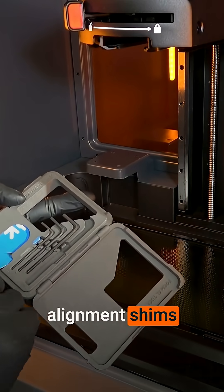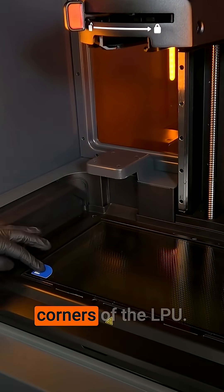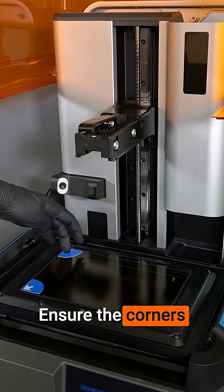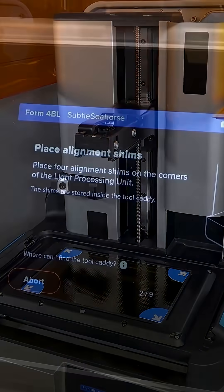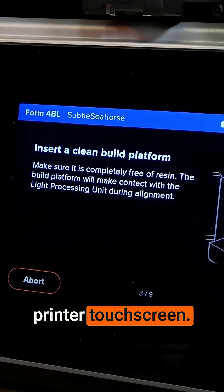Remove the alignment shims from the tool caddy. Place one shim in each of the four corners of the LPU, ensuring the corners align with the edges of the release texture. When all four alignment shims are placed on the LPU, tap Next on the printer touchscreen.